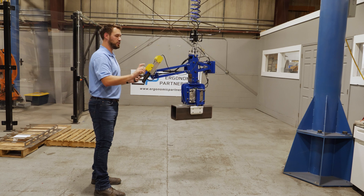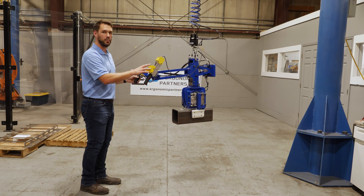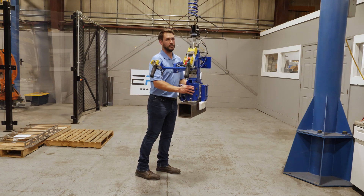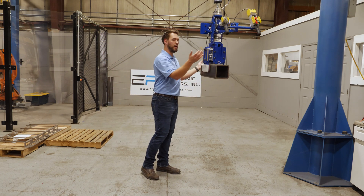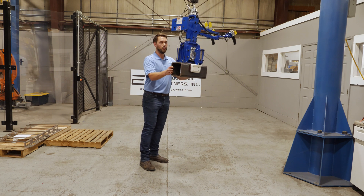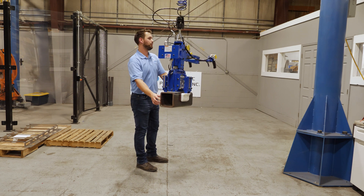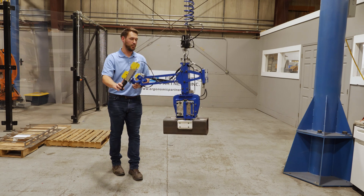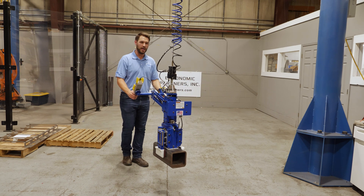One last feature I want to show you is with the Gorbel Easy Arm — you do have float mode. I just put it in float mode, and now I can take the tool and manipulate it all with minimal force. Should this customer want to take it by the part, they can do that too. To get it out of float mode, all you do is hit the lever here, jog your pendant controls, and now you're back in pendant operation.